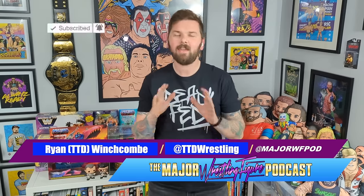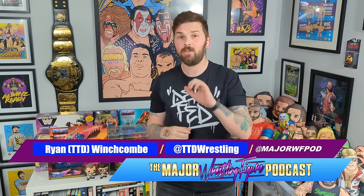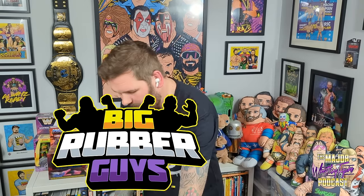Hello and welcome to this very special episode of the Major Wrestling Figure Podcast. I'm TTD and in this video I'm going to be taking you behind the scenes and giving you a little bit of an insight into the design process of the Big Rubber Guys. In particular, our focus of this video is going to be the Bulldogs, Davey Boy Smith and Dynamite Kid.